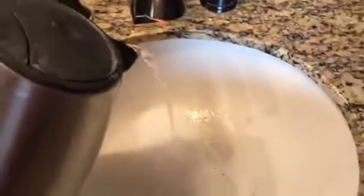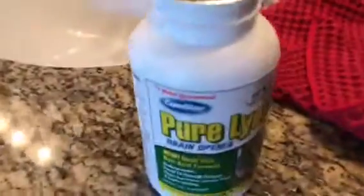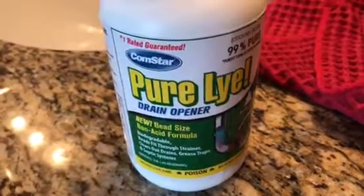Watch it bubble up — just like magic. Don't buy Drano or Liquid-Plumber, just get the real deal.